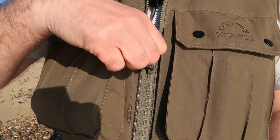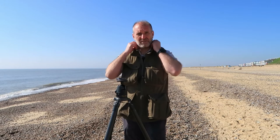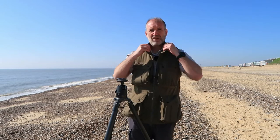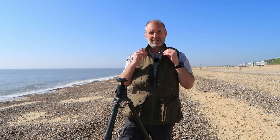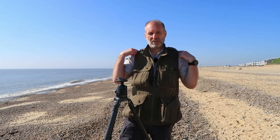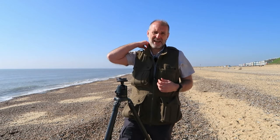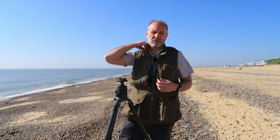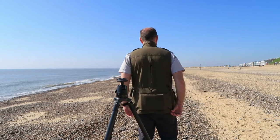At the front you've got a two-way zip for a bit of temperature control and also to allow freedom of movement with the tops of your legs when you're walking. Unusually, you've got a collar - I've never seen collars on these types of jackets before - and certainly today it's nice and sunny but a little bit chilly, and that collar is just helping to take the chill off the back of my neck. We've also got two epaulets on either side, which are handy for keeping a spotting scope from falling off your shoulders.